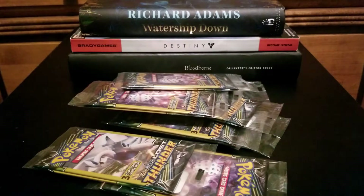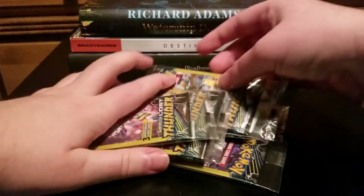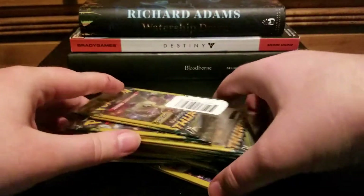I bought quite a few. They also had Sun and Moon Base Set, which is not nearly as exciting in a $1 pack — your odds are quite low. And then they also had Unified Minds. I grabbed quite a few of them, and we're going to get into them today.